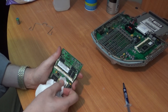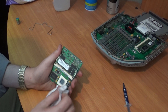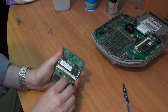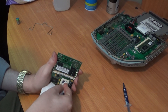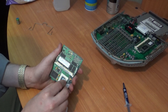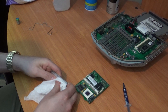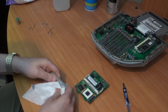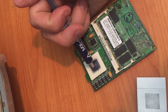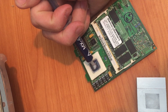Once we cleaned out all the old thermal compound from the top of the processor as well as the bottom of the heat sink, I applied new thermal compound and put the heat sink back on. It's really important that you get all the old compound off and have a really clean surface to work with. If you get any finger oils or dirt on it, clean it off really well before applying thermal compound — ideally you should be doing this with gloves.